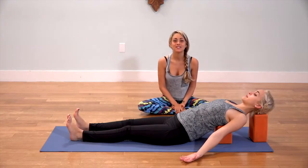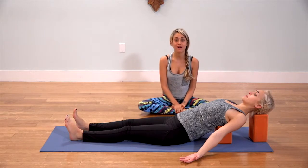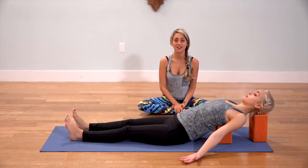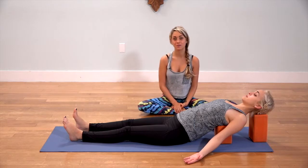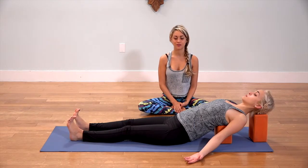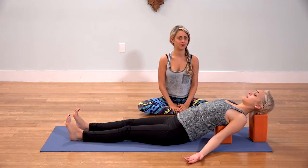Hi. Today we are going to focus on a short and sweet heart opening sequence. This will help you feel energized and more open, clear-minded and maybe even more joyful. Not to mention it's going to increase good posture in your body. So let's see what we've got.